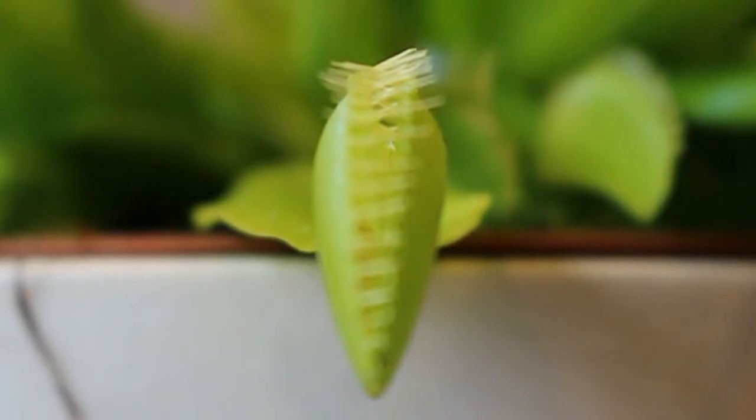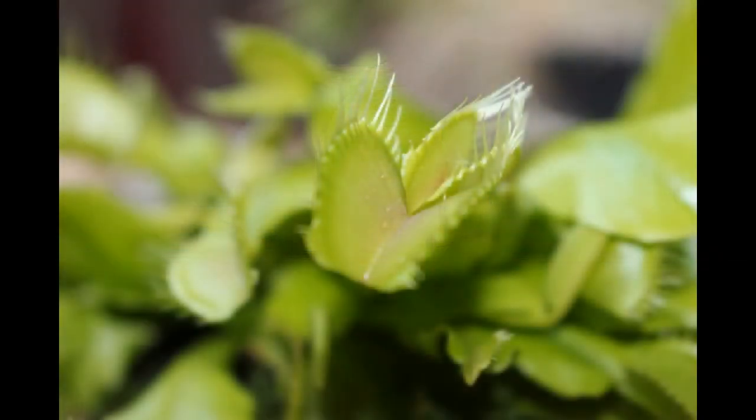And I should be very clear about that: plants don't have neurons. But nevertheless, the principle is quite similar to how neurons in animals work. So when one of these hair sensors is triggered, the leaf of the plant is depolarized — it has an electrical effect on the plant.